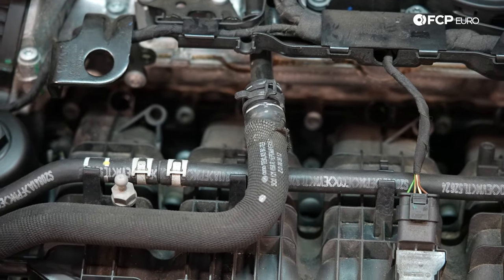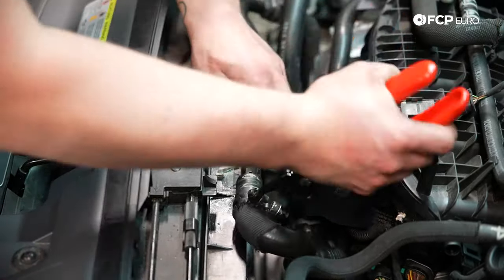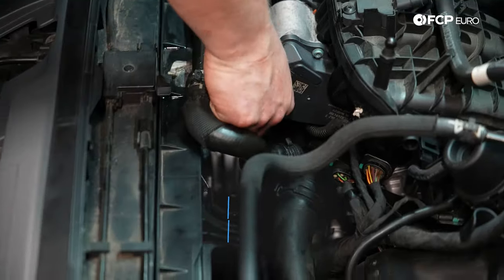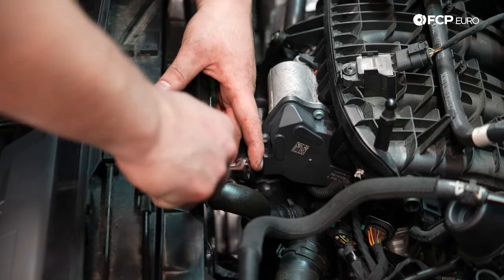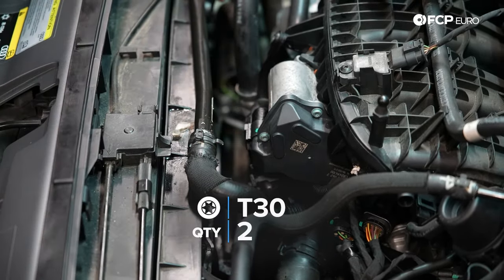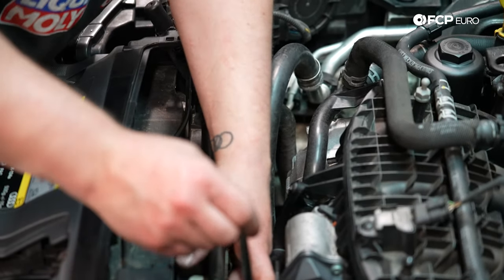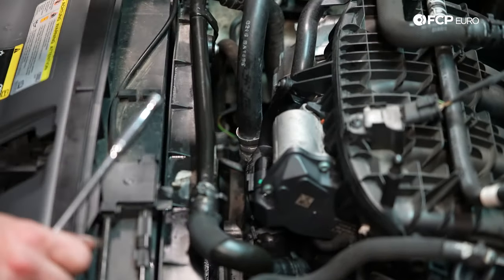Now I'm going to install this coolant line — plug it in right here and install both the T30s that hold the bracket on that goes to the fan assembly. Tighten one down to hold it in place, then tighten the other. Make sure they're both hand tight — nothing crazy going into a plastic housing. Now that this is all buttoned up, we're going to go ahead and install the intake system.